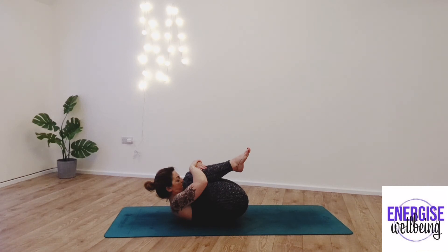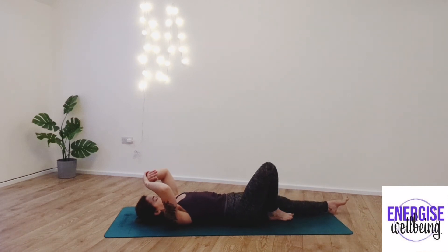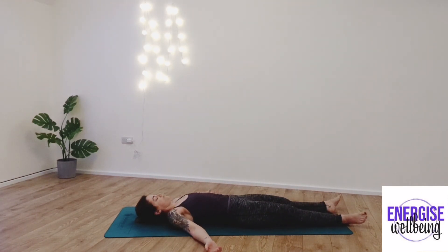And then slowly, we're going to start to bring those feet all the way down to the ground. Inhaling and exhaling, extending the legs out into Shavasana. Taking the arms down alongside you. Taking a few deep breaths here. Inhale and exhale.